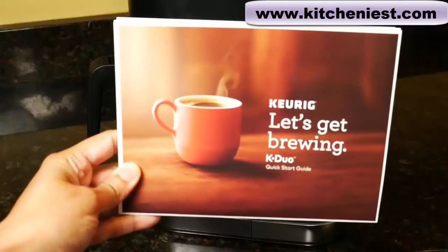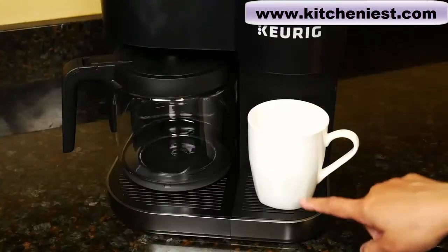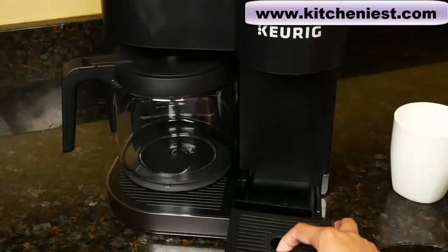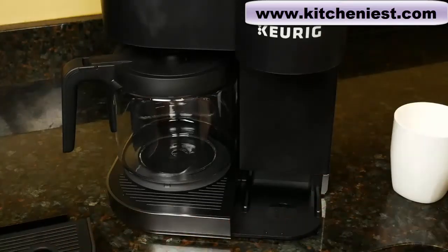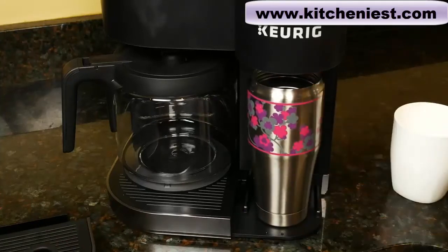There is a quick start guide included with this Keurig. With the drip tray in place, you have six and a quarter inches of clearance to place your mug. If you remove the drip tray, you have about eight inches to place a mug.